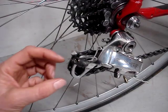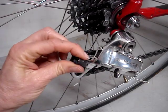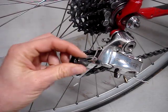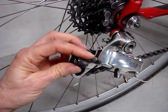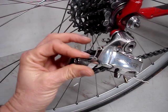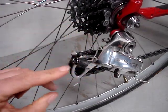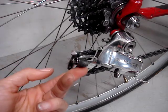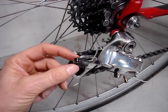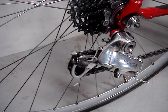I've installed the clean barrel adjuster onto the derailleur and I have it in the fully clockwise position. This works just the same as the other adjuster. As you turn it counterclockwise, it pushes the center piece out because there's a spring in there, and again it'll make the housing a little longer and put more tension onto the inner cable.